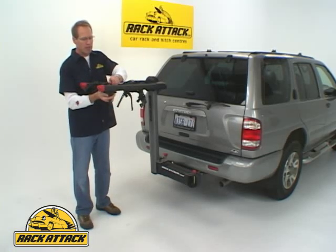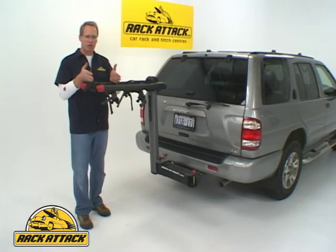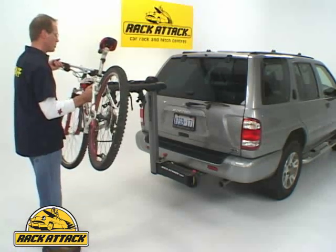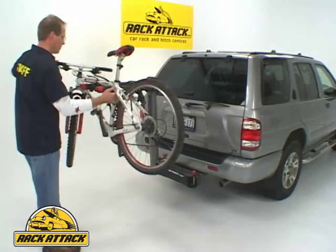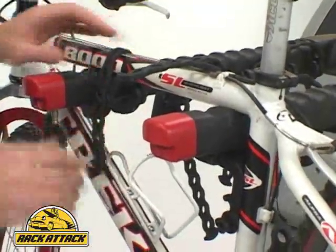The adjustable cradles on the Swing Daddy mean that if you have different shaped frames or different sized bicycles, you can accommodate them by adjusting where your cradles sit. To load a bicycle, simply place the top tube on the rubber cradles, slide it in place, and these very flexible, very frame-friendly straps hold the bicycle in place.